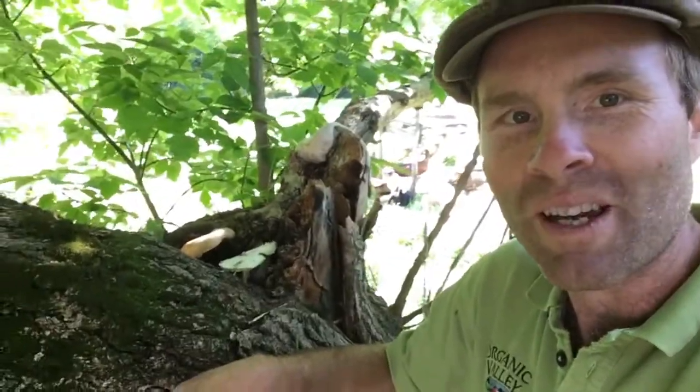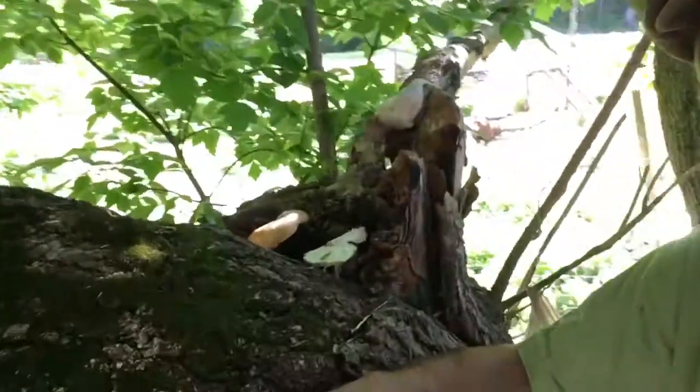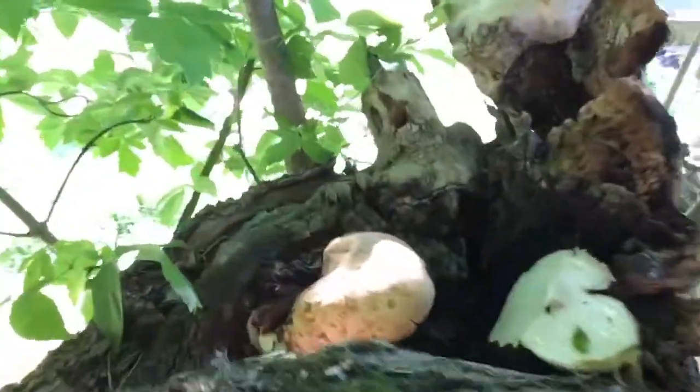I've cut down the bigger ones and they do look so tender. I left a little one here. My hope is that after the next rain, or maybe there's enough moisture as it is, that I'll be able to come back and harvest another one for fresh eating too.